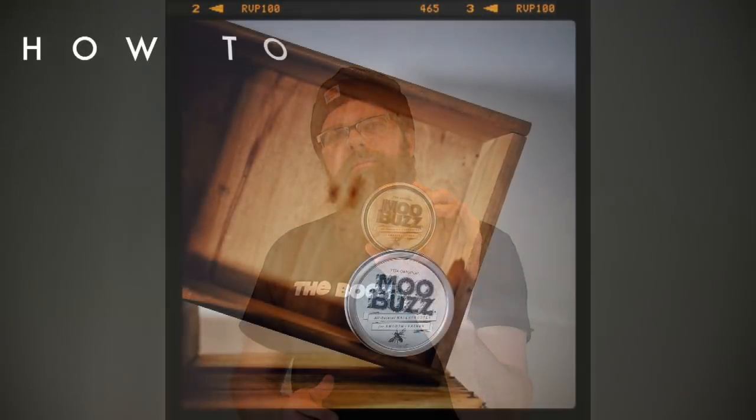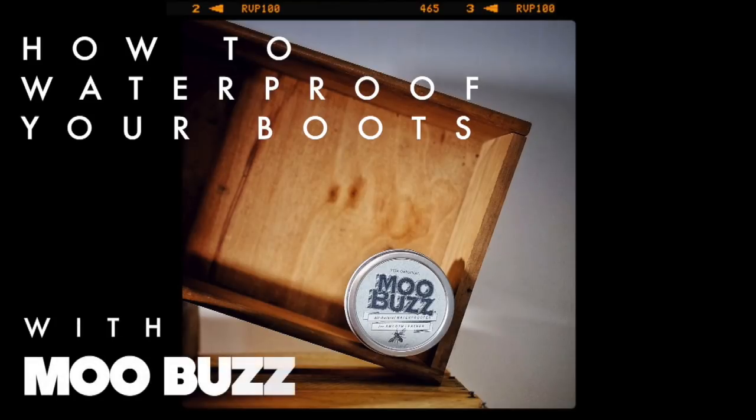Today on The Boot Guy we're going to be doing a demo video on how to waterproof a pair of work boots or outdoor boots using a product called MooBuzz. You guys are always asking me for demo videos on how to waterproof boots and take care of boots, so I thought this would be a great opportunity to show off the MooBuzz product line and waterproof a boot that is truly going to benefit from using it.